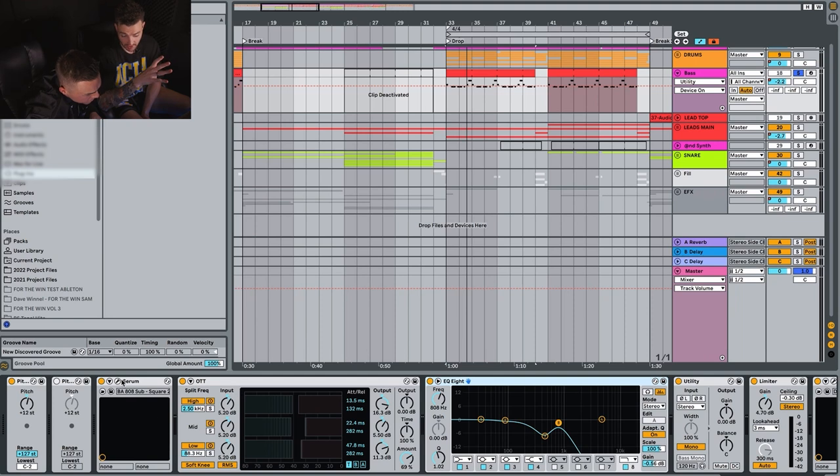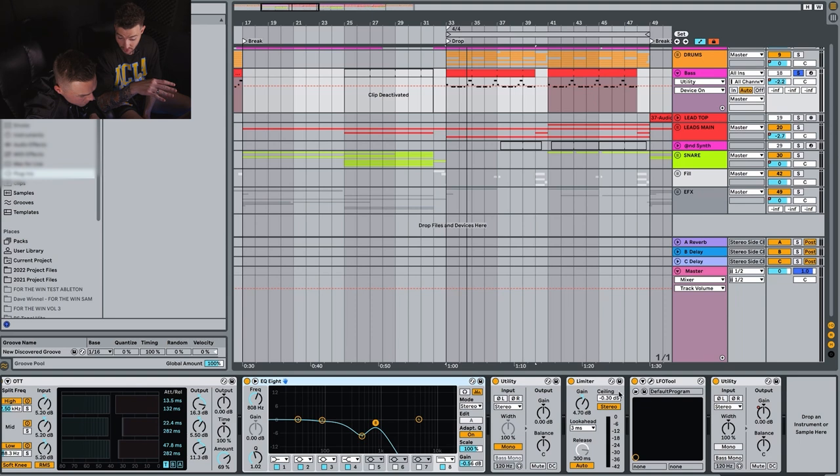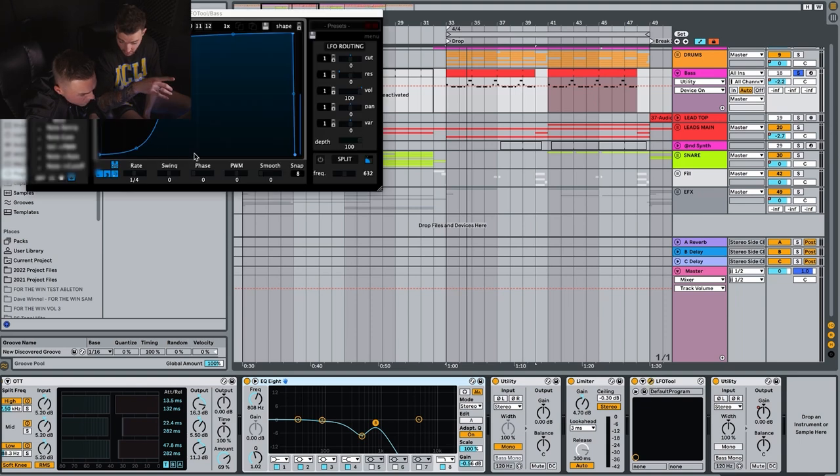In terms of the actual sound, it's a Serum 808 sound. All we did to it was just take out a bit of the top to leave room for the lead, which we'll show you later, because we did a very similar thing with the pitching on the lead. The only other thing we did was use LFO Tool — we left space in the sound for where the kick is supposed to come in, then ramp it right back up for the bass. It just gives them more room.